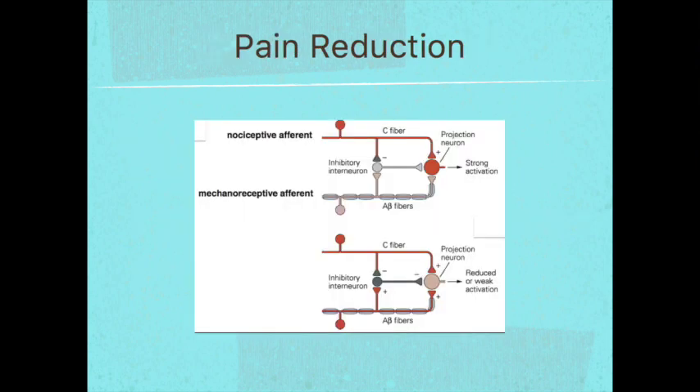Here's a diagram that demonstrates how that happens. The mechanoreceptive afferent input — which is what happens when the tape is worn and the person or animal is moving — stimulates the mechanoreceptors, causing an inhibition of the nociceptive afferent input, which are your pain receptors.